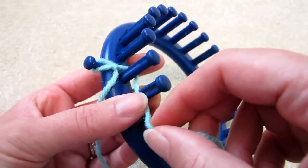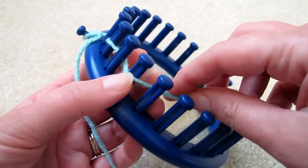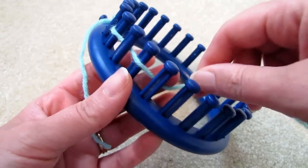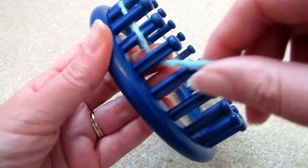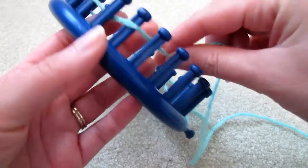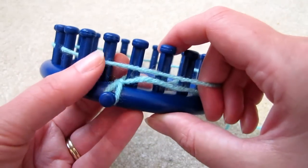In front of the second peg, behind the third, in front of the fourth, and so on — back and forth all the way around the loom until you've reached the last peg.